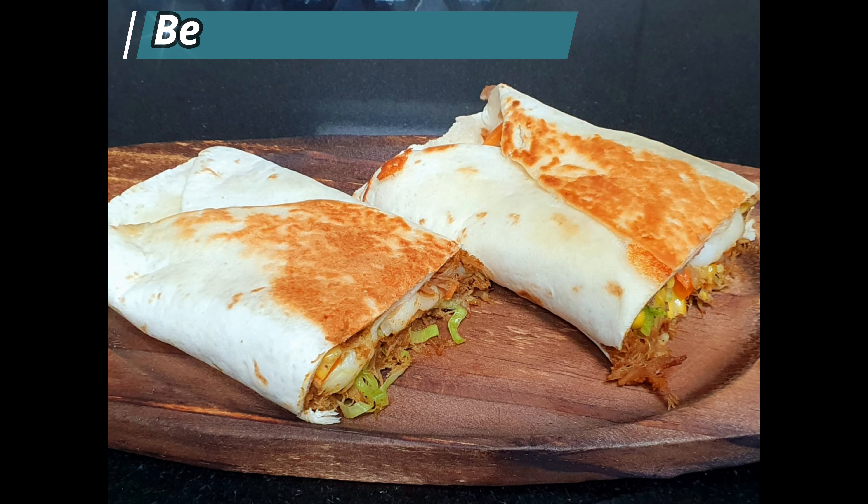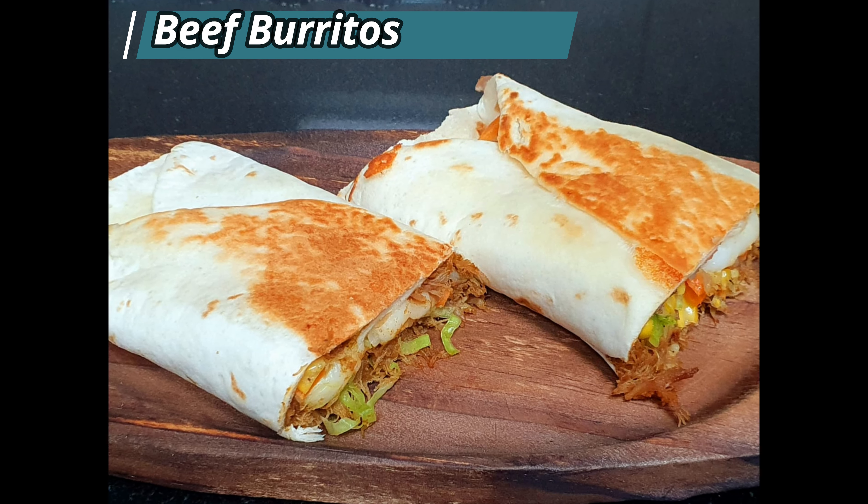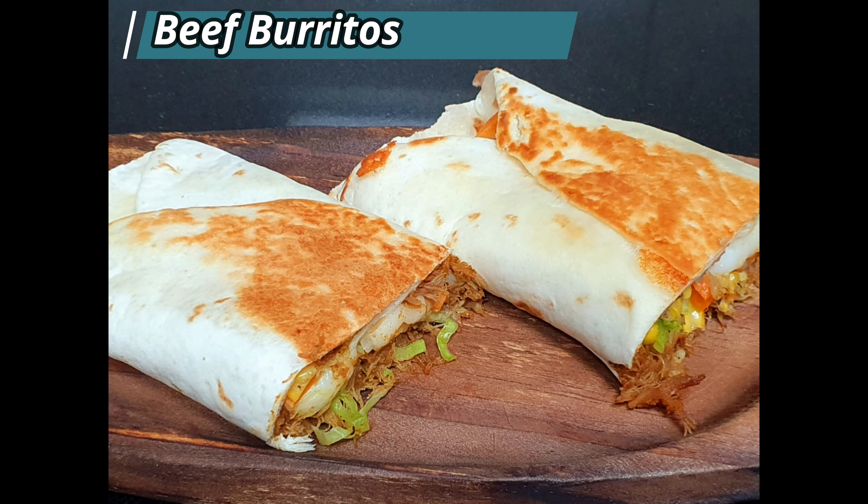Welcome to Elsa's cooking guide. My name is Elizabeth and I take you through the adventures in my kitchen. Today's episode is going to feature the recipe of beef burritos.